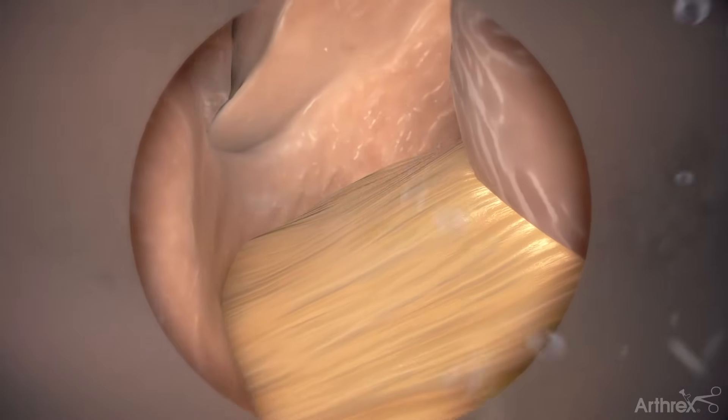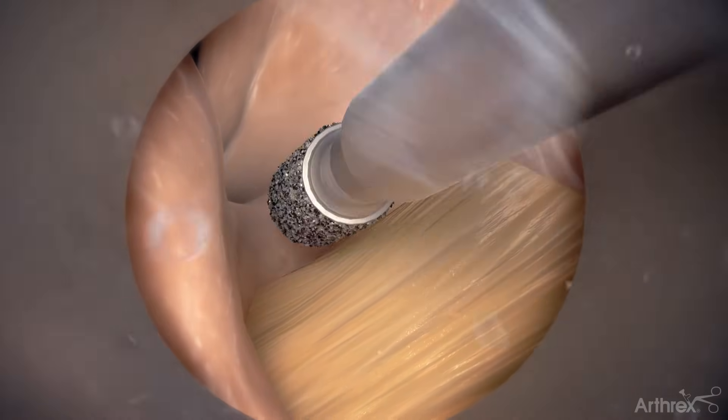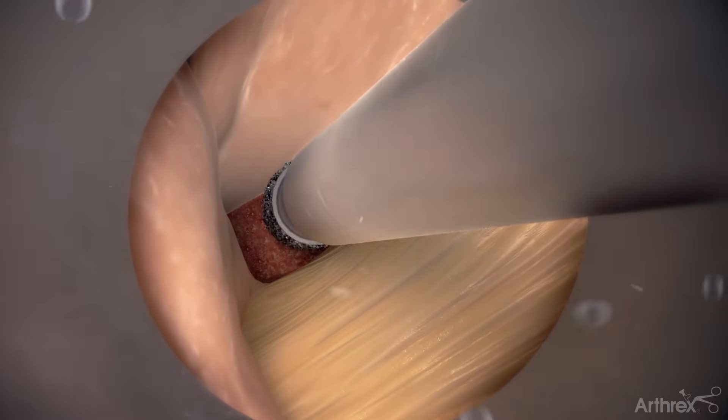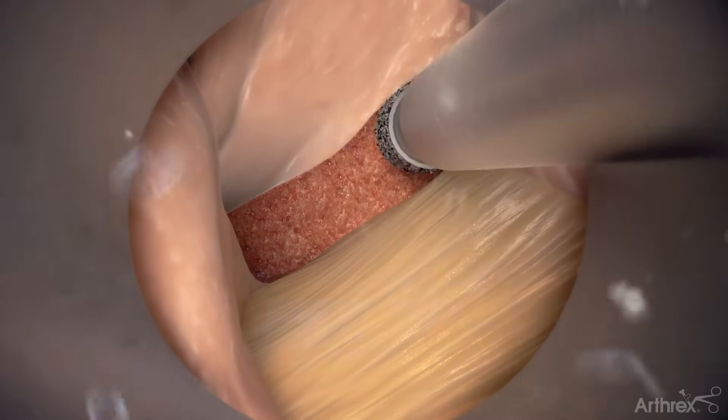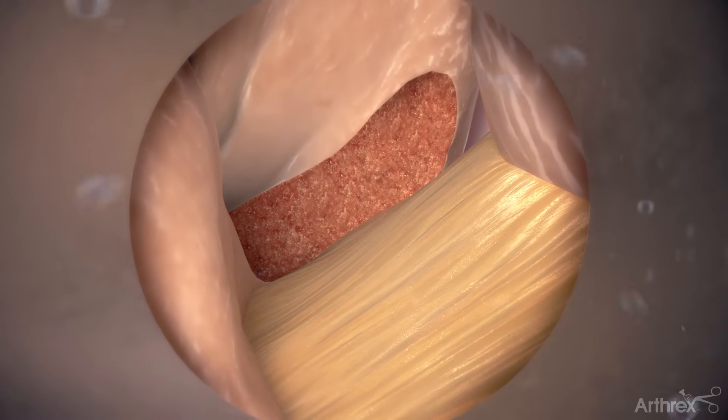Insert a burr through the working channel of the endoscope. Use the burr to undercut the caudal edge of the upper lamina on the contralateral side, creating space for the ligamentum flavum. Remove bone tissue with the burr until both the superficial and deep layers of the ligamentum flavum are exposed.